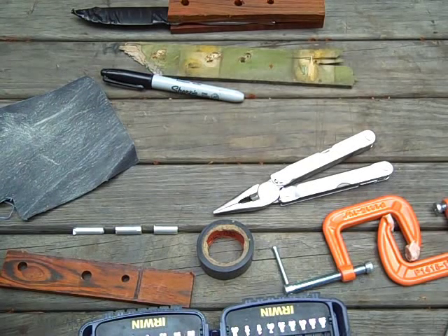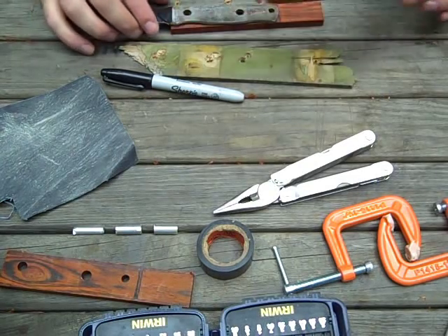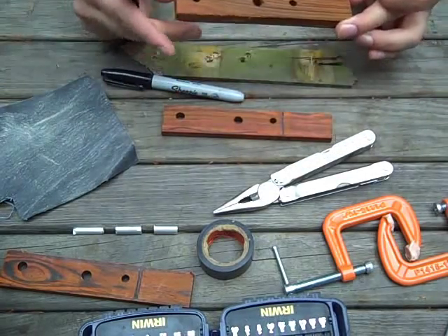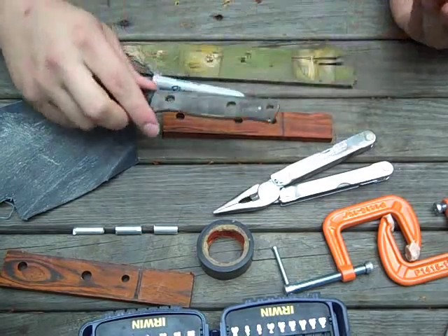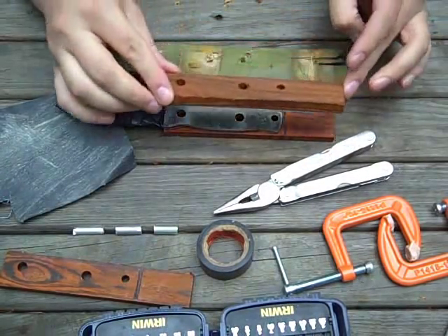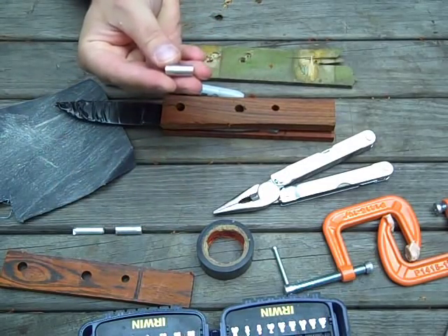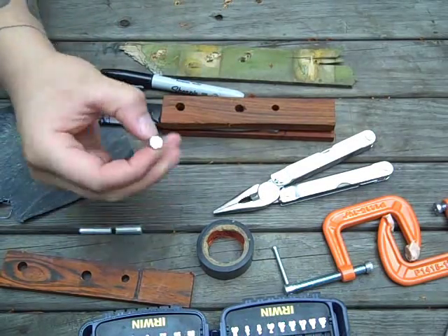It's been a while since I posted on this project - the convex fallen look-alike knife made out of a file. What I've done so far is split the Kokobolo scales, drilled my holes, pieced them together, and cut the pins I'm going to use out of my stock.